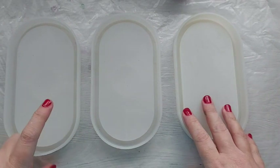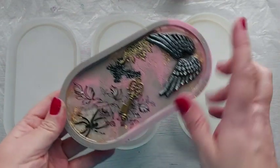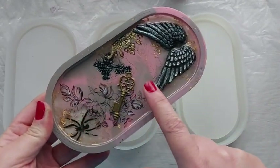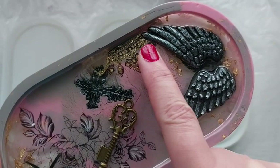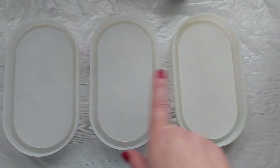Hey everyone, welcome back to my channel! This is my very first resin project of 2022. Some of you may remember a similar technique I did back at Halloween — I like to call it the 'shove it all in' method, using tattoos, foils, inclusions, and all of these things. We are going botanical and I am in love — let's go!